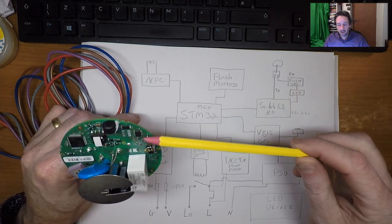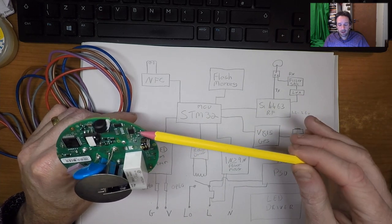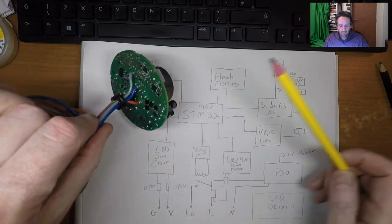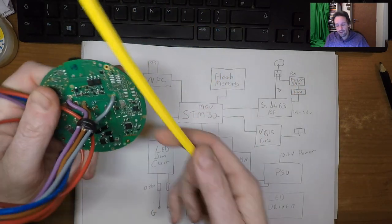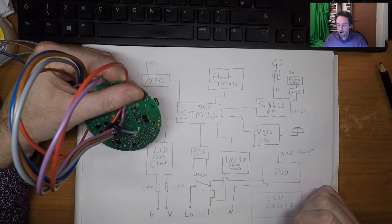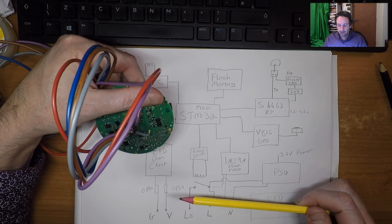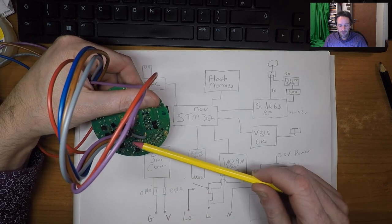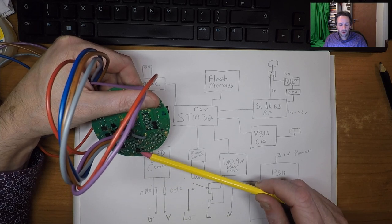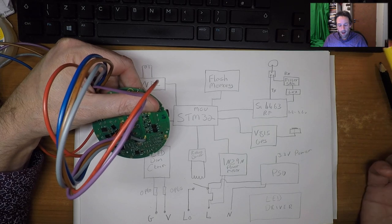Next we have the flash memory, which is just storing configuration parameters and software. The big device on the back is a SI4463 general purpose RF chip — 100 milliwatt maximum output. The devices around it are a few extra components; you can use this device on its own and it will work, but they've augmented it a bit.